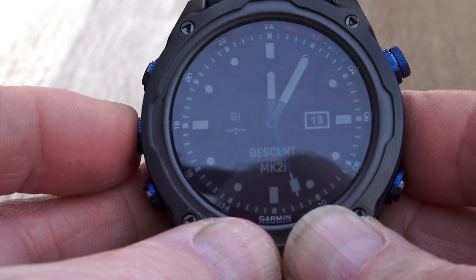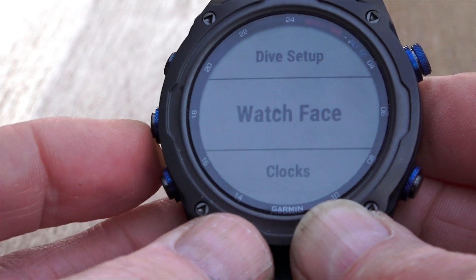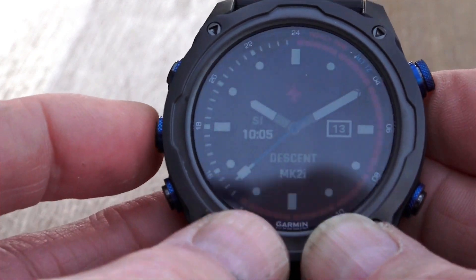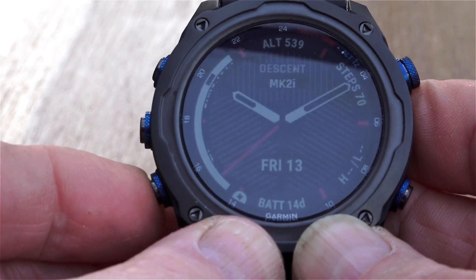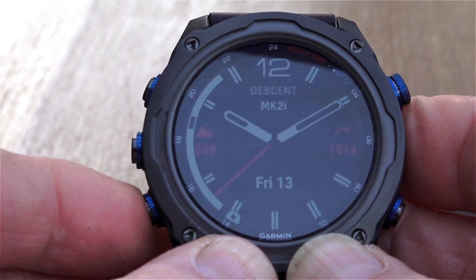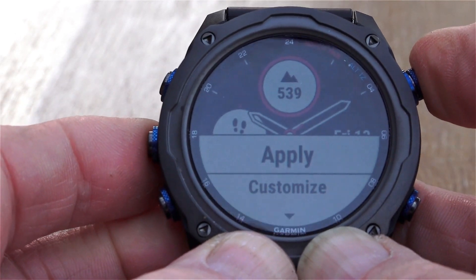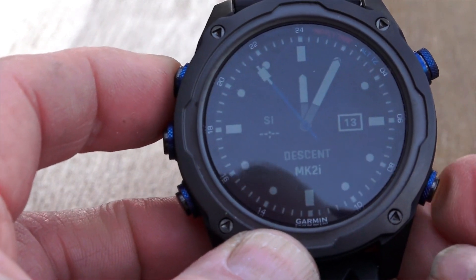The face itself is very easy to read, being a standard watch face, but you can actually change that to other looks as well, and that's easily done. The buttons themselves have an extremely nice feel to them — it's a good solid press and they feel very high quality. They certainly don't feel like they're going to leak or break at any time. The whole construction is extremely high quality, with nice soft straps.